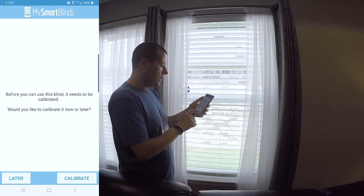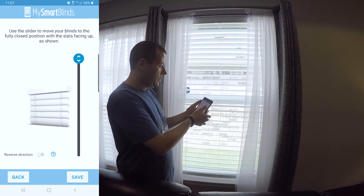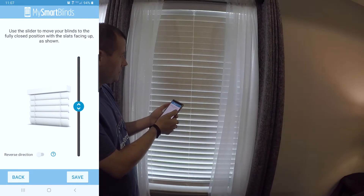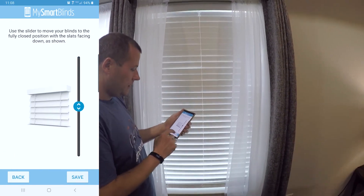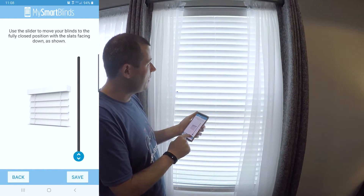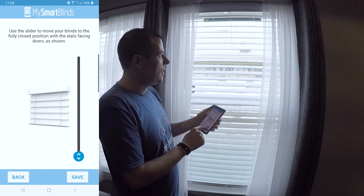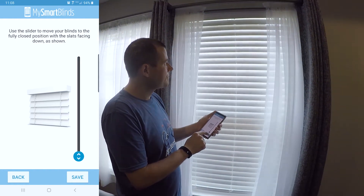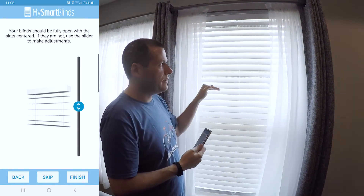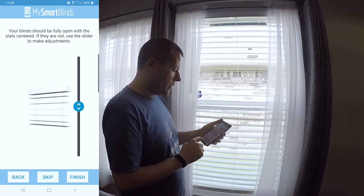Now it says, do you want to calibrate it later or now? You always want to calibrate. So I hit recalibrate, and now you just follow the instructions. Go ahead and turn your blinds to face this direction. You can see now I've got them fully closed in the direction they're saying. I hit save. Now I'm going to go back and do the same thing for the opposite side. This is where their technology really comes into play — setting up your blinds so they work properly. Now it's going to try and find the center position. Based on our calibration, honestly, that's pretty good.